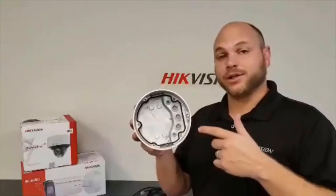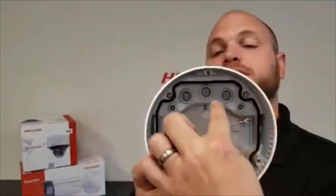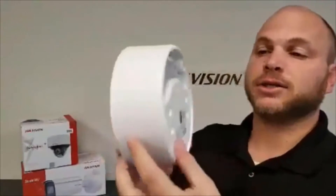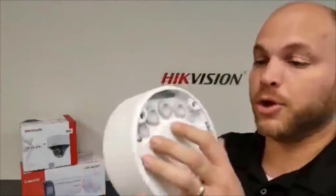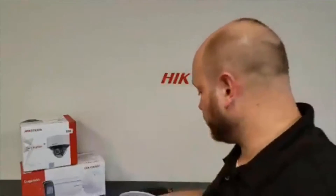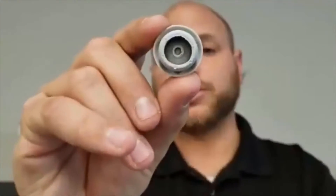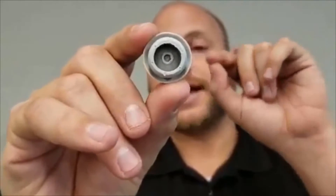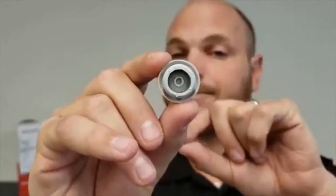Now we're going to take a closer look at the camera's actual housing. In the housing you can see there are rubber plugs or rubber stoppers — they are completely solid with no holes in them right now. As we take a closer look at the rubber plug, which helps us keep the water out, you will see that there is an inner circle inside the plug that the wires must be passed directly through the center.